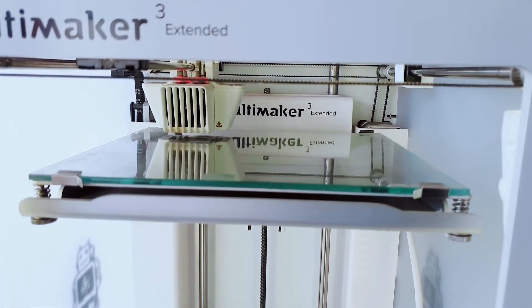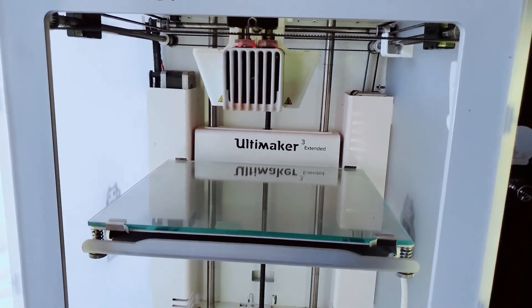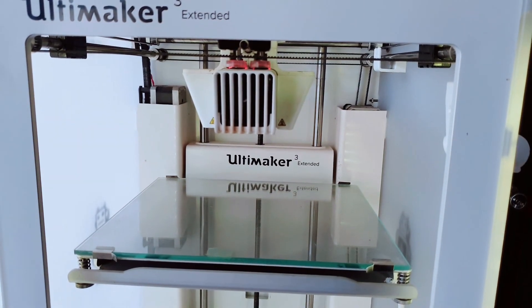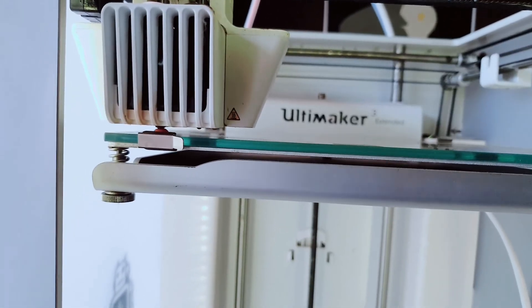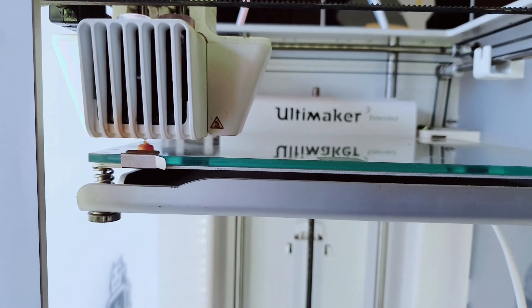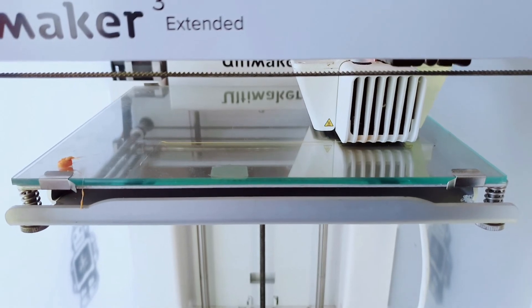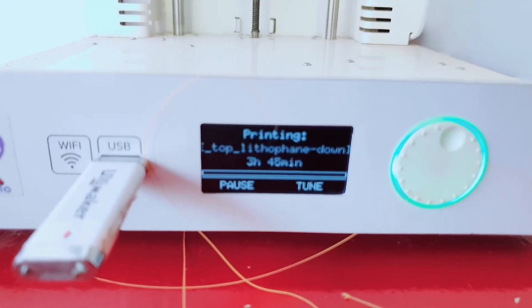The machine is doing the bed leveling and preparing to print. We're just going to wait 3 hours and 45 minutes.